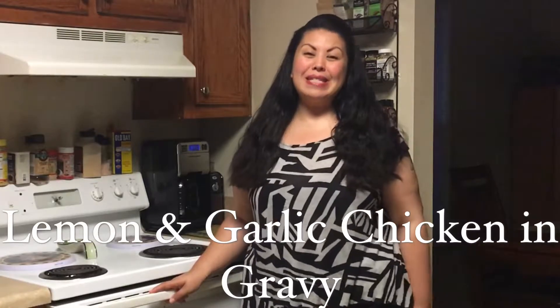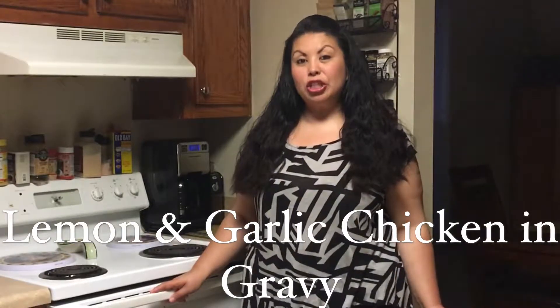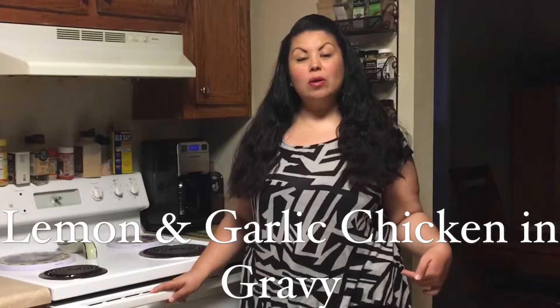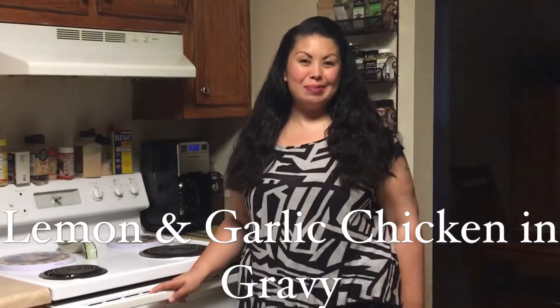Welcome back to Mostly Paleo Always Delicious. For today's recipe I'm going to make a lemon and garlic chicken and gravy served over mashed cauliflower. Follow along and watch me make this mostly paleo yet always delicious meal.